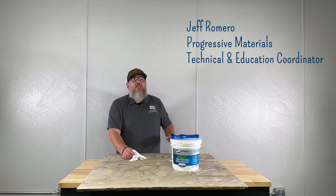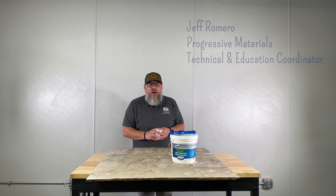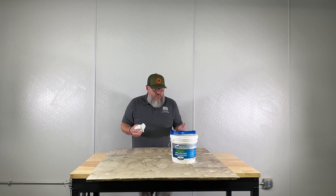Hi everybody, Jeff here with another episode of PMU. Today we're going to talk about what a milgauge is and how to use it.